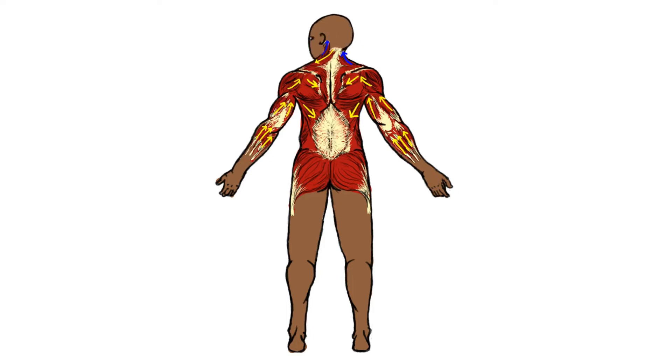So when turning left, the left upper trapezius fibers are activating and shortening or contracting. And when you turn right, the right fibers of the trapezius muscle are contracting or activating.